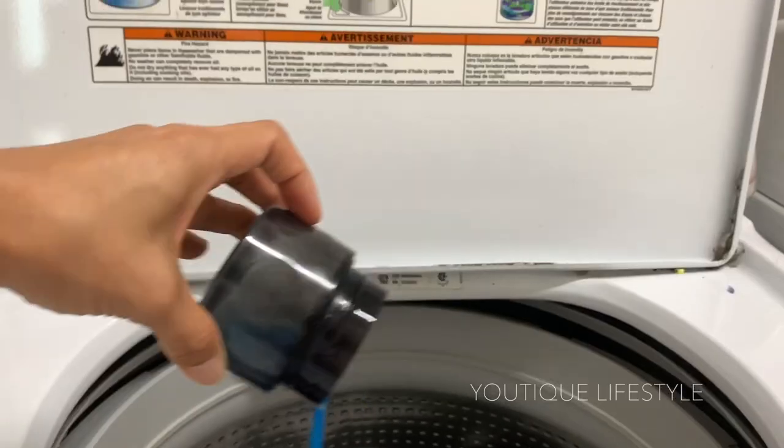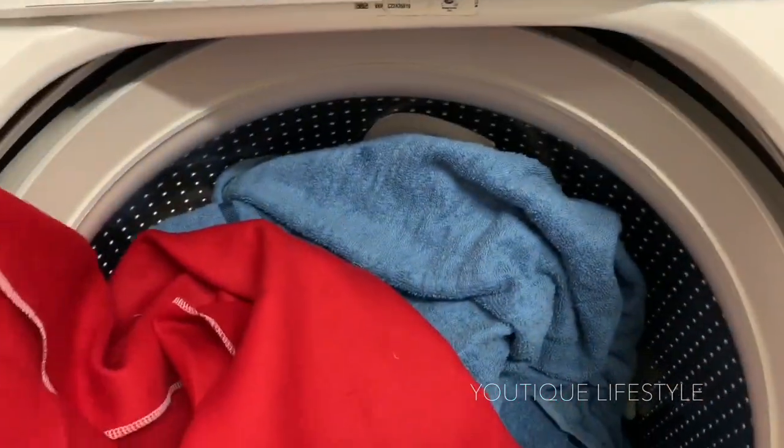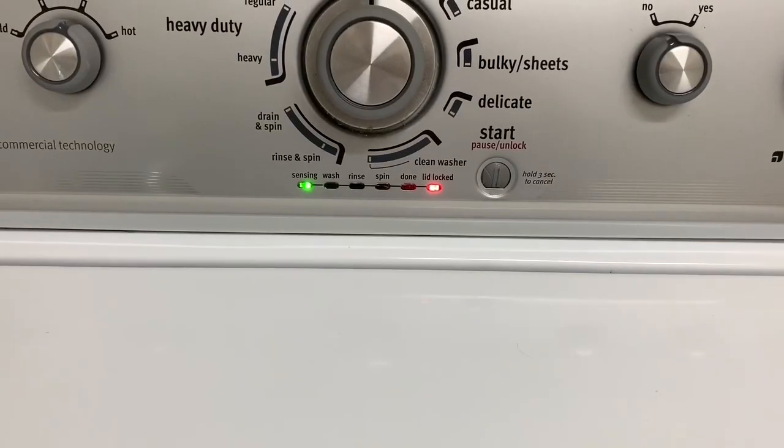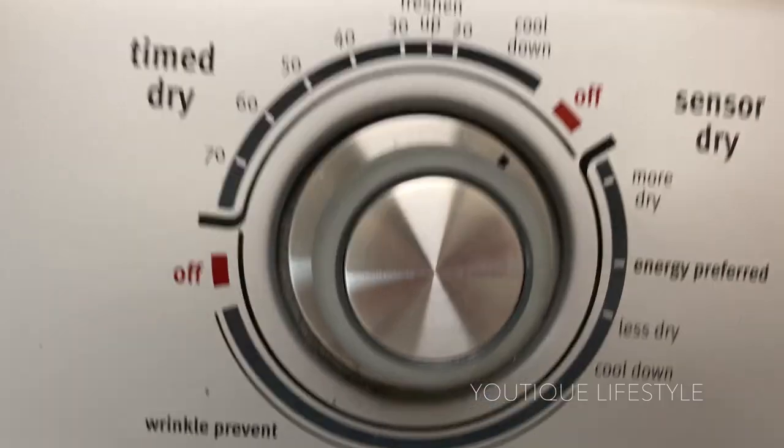Step three: machine wash in warm water with detergent. Step four: machine dry at regular temperature with a towel, and that will give the linen a slightly brushed appearance and a softer hand.